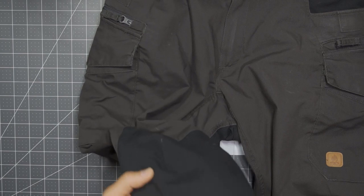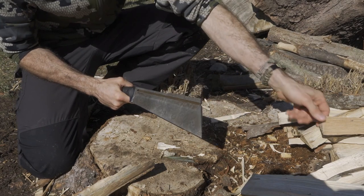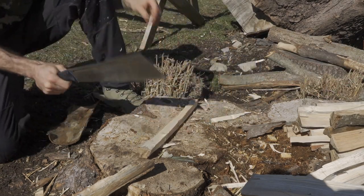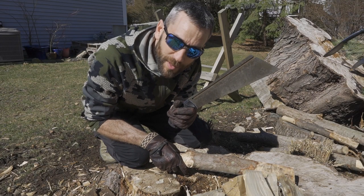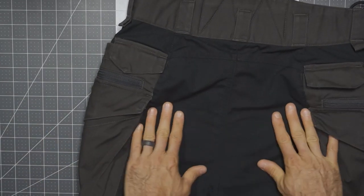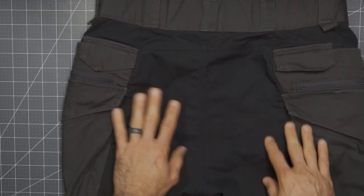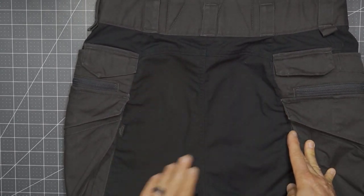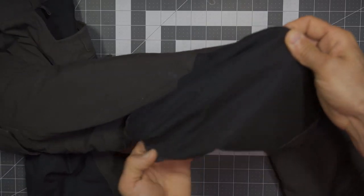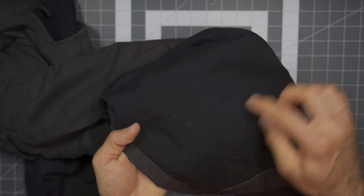Another big thing with Helikon-Tex is all of the reinforcement. You'll see these have stains on them — I kneel around everywhere in these pants, so they have sap and dirt and grime. Honestly these could probably clean up perfectly, but they're good hard-use pants and they're going to look the part. There is reinforcement not only on the knees but the rear side as well, aiding in the overall quality, durability, and resistance to abrasion. The DuraCanvas material shows no abrasions on the rear or the knees, and considering how much I kneel around on these in really hard scenarios, they look absolutely perfect with the exception of a couple little marks.